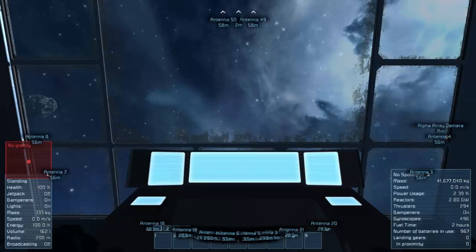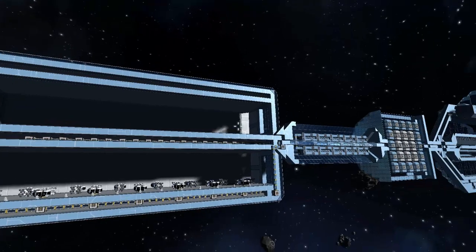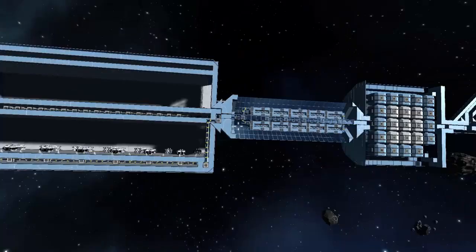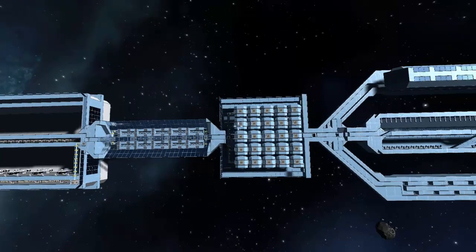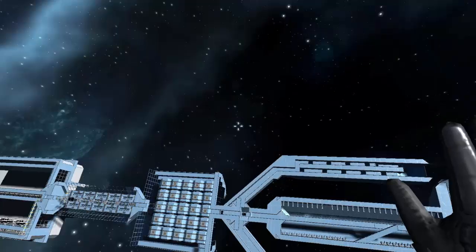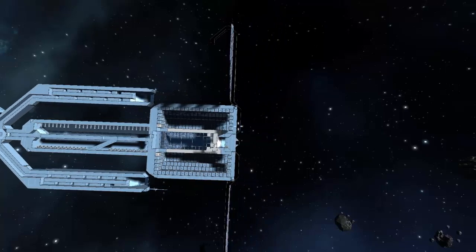There's one last thing I want to show — this is the final shot: a full half-cutaway of the whole ship. I think it really shows everything going on inside and out. That's it, guys — I hope you liked this video and the ship. This is Cypherdeck — have a great day, evening, weekend, and week. Peace out.